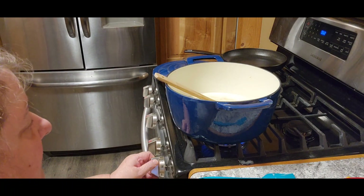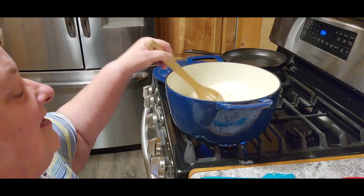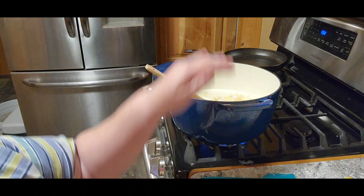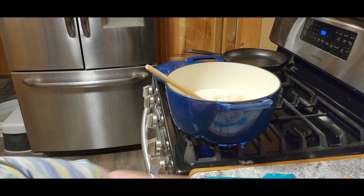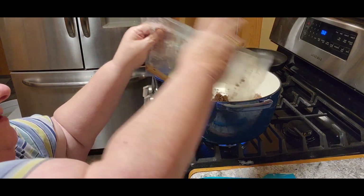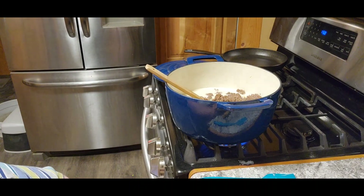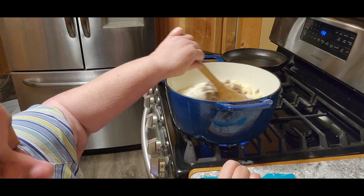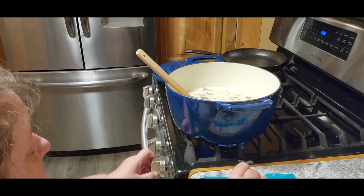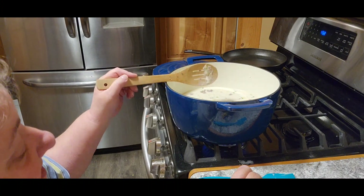Now it says a teaspoon of Worcestershire sauce. Then it says to increase the pot to high and add the potatoes — a pound of potatoes cut up small — and the beef. Now it says stir that in and bring it to a boil, then medium-low heat. That works for the cast iron. Now it says to put the lid on for a few minutes and I will be back.